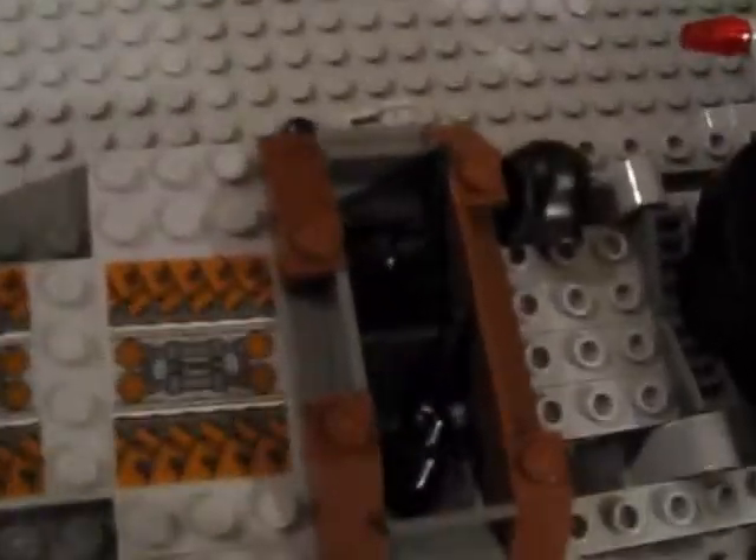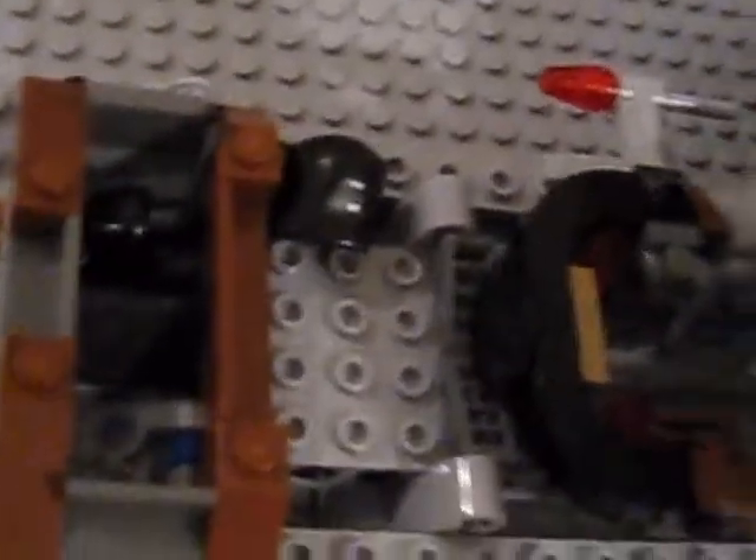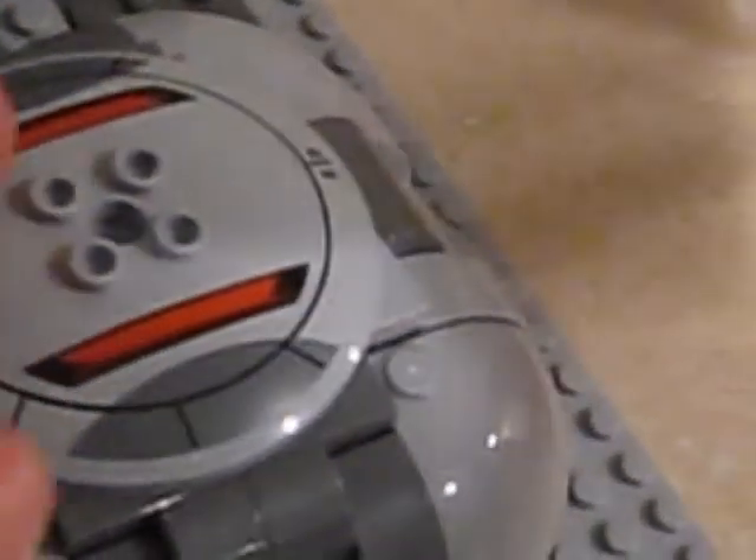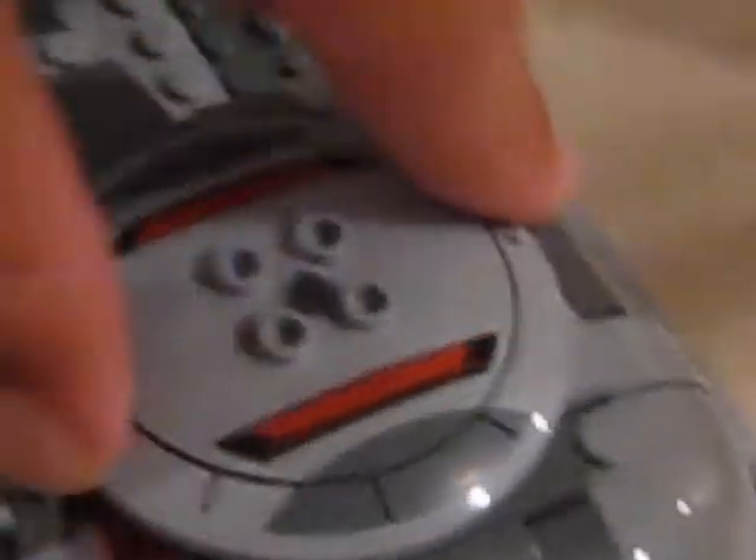If I open this up — inside you have two drones which you can pull these levers to drop out. I also stored his cloak in there. You get one of these speeder bikes for Darth Maul, which is okay. There aren't really many features in the middle. More stickers here and there. Happily, this part isn't stickers — that's printing, which is nice.